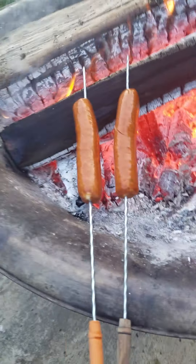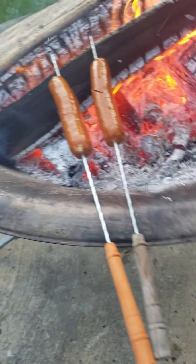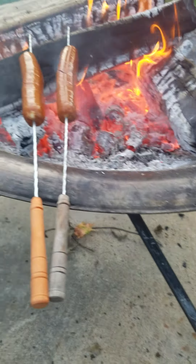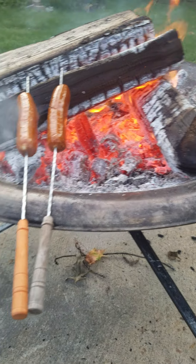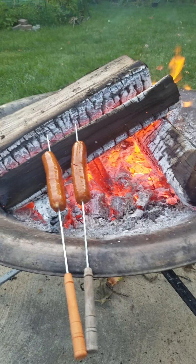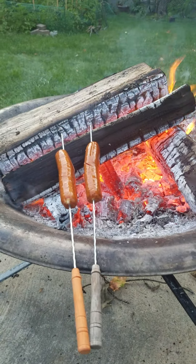Guys, I'm making a barbecue. Look, guys, it's so smoky now. It'll go this way and that. Yeah, see, it's gonna be like such a nice fire, guys. We're at my friend's house.